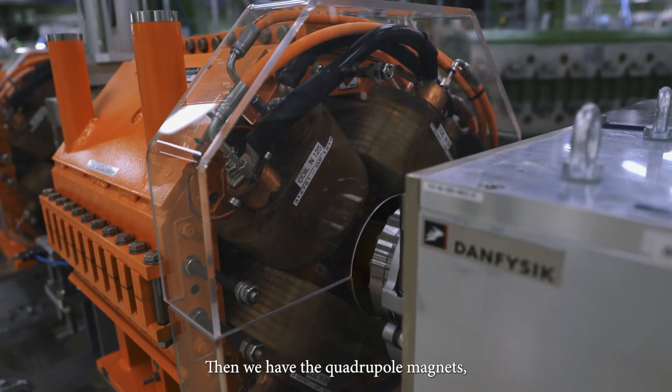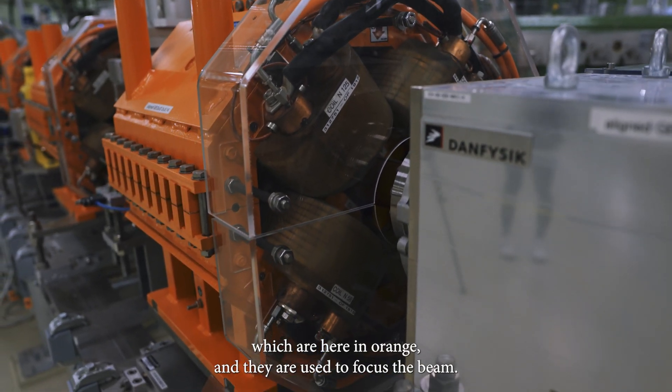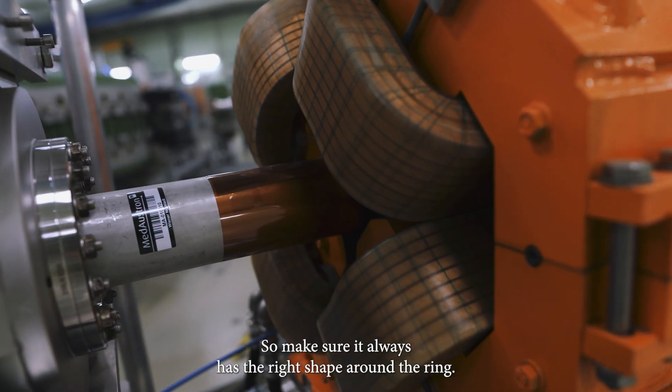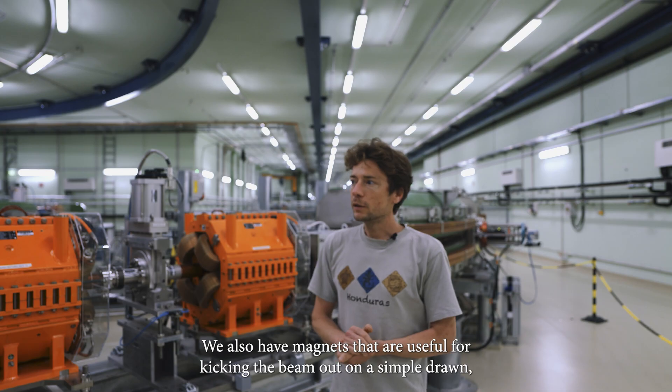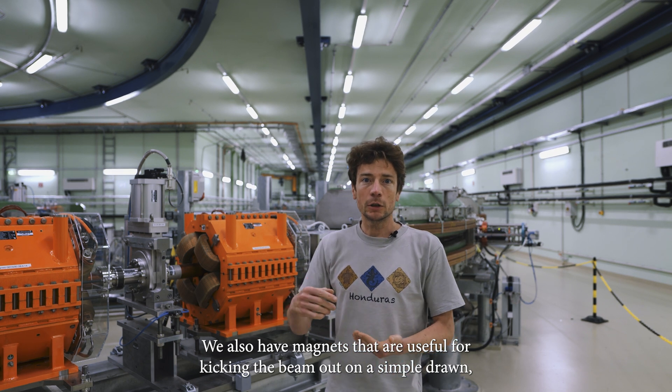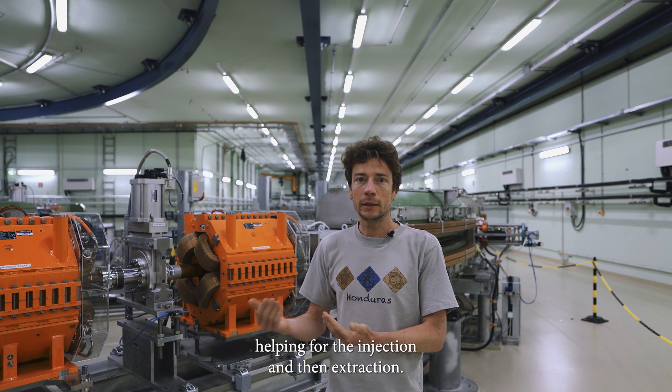Then we have the quadrupole magnets, which are here in orange, and they are used to focus the beam to make sure it always has the right shape around the ring. We also have kicker magnets that are useful for kicking the beam out of the cyclotron and helping for the injection and extraction.